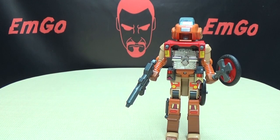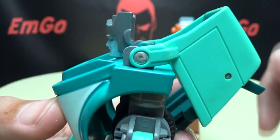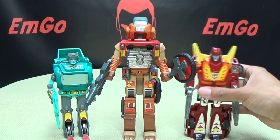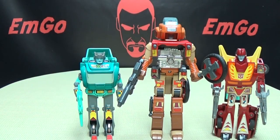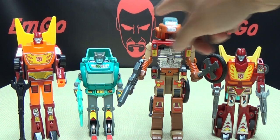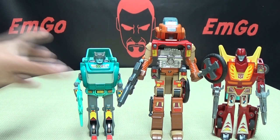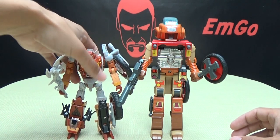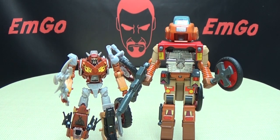For comparison in robot mode, here he is with G1 Cup — with his half a head, which is just disturbing. And here he is with G1 Hot Rod. And here he is with G1 Rodimus Prime — you can see he's actually still a little bit taller than Rodimus at the head. And here he is with the Reveal the Shield Wrecker — his future self.